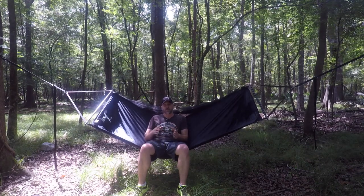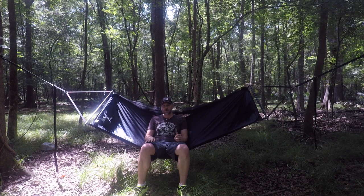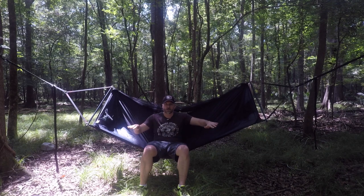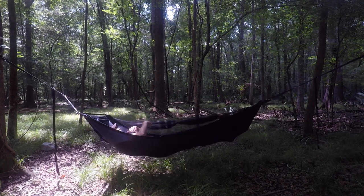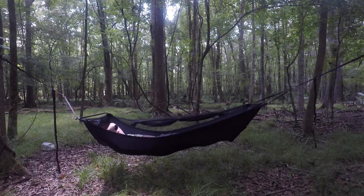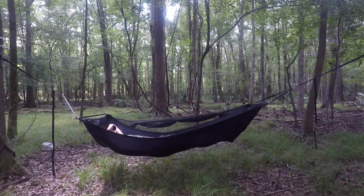One of the reasons people choose a bridge hammock over a gathered end is the ability to lay flatter. Let me show you how flat this one lays. You should be able to see how much of a bow there is underneath. Getting into it isn't too bad. I want to get my head toward the head end — and now I'm laying. If I tightened it up a little I'd be even flatter, but I feel pretty good.